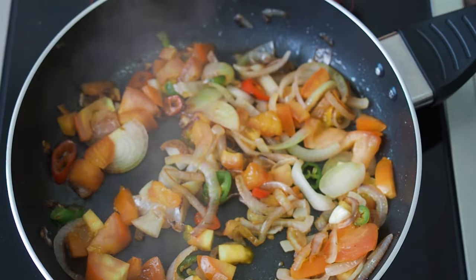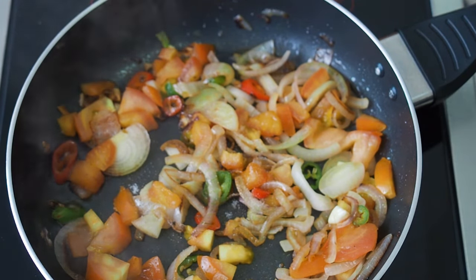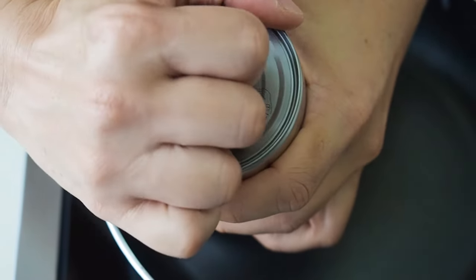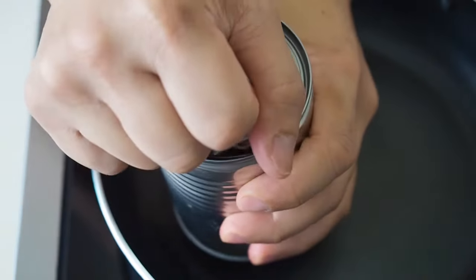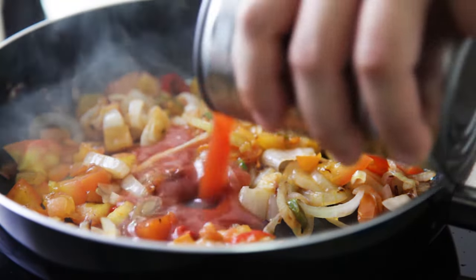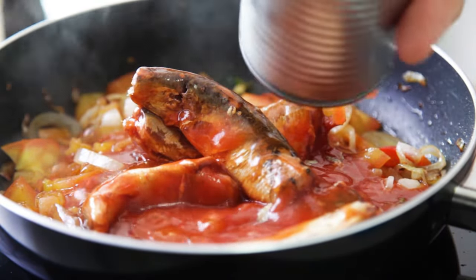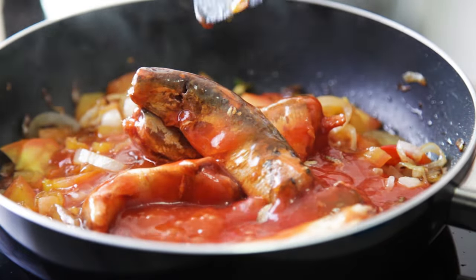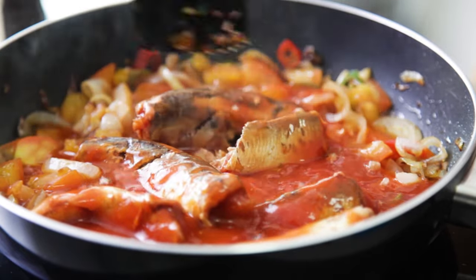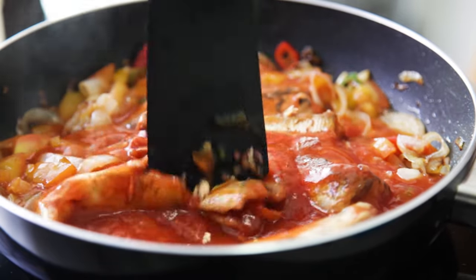Then add in half a teaspoon of salt and some pepper. Next, open a can of sardines and pour it into the pan. Break up the sardines into smaller pieces with your spatula, but do not overdo this, because you want some visible chunks of sardines.